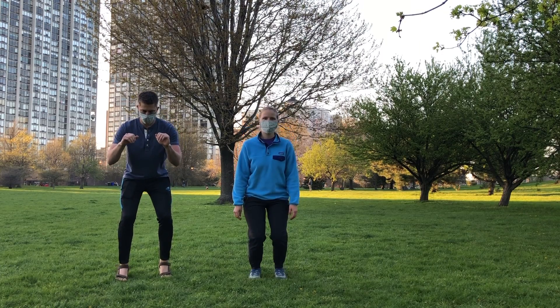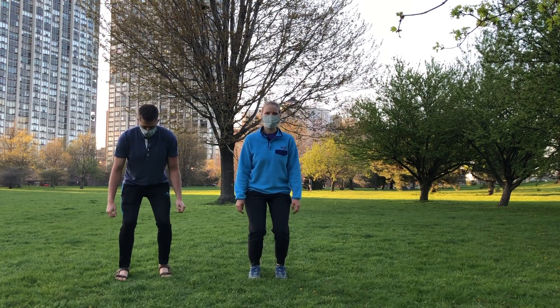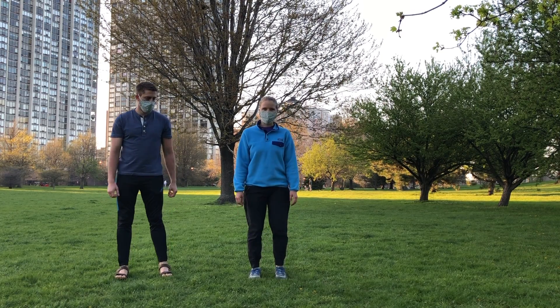Lift as high as you can. If you have balance issues, please do this near a wall or something to support yourself.